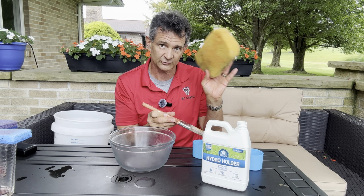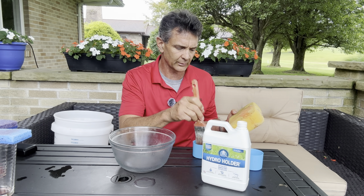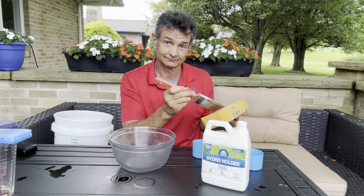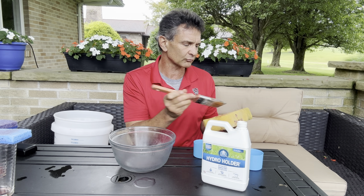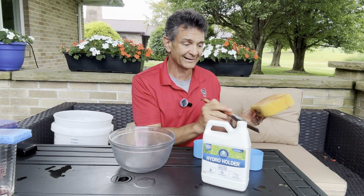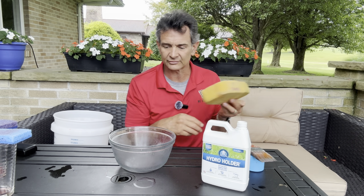What I'm going to do is take this car wash sponge, which is slightly hydrophobic anyway. I'm going to paint Hydro Holder on one side, and the other side is not going to have any Hydro Holder. This is going to represent the penetrant and hydrant capabilities of a wetting agent.